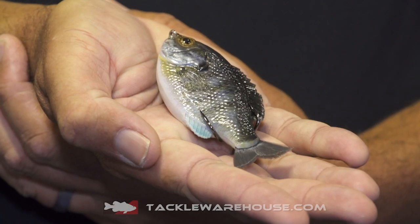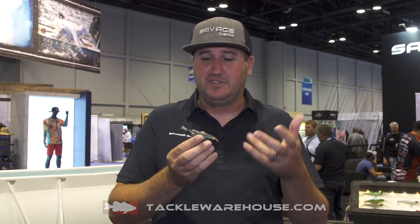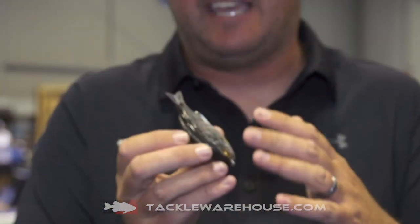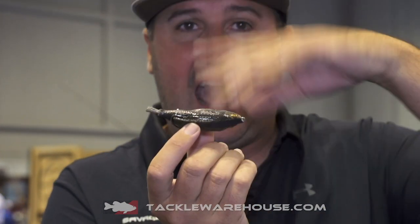What that means is it keeps the water out of the hollow body. We often get the question: why not just use a hollow belly frog? And when you see these Gill style baits like this, you can see they have that crescent shape to them, which is like the half moon.